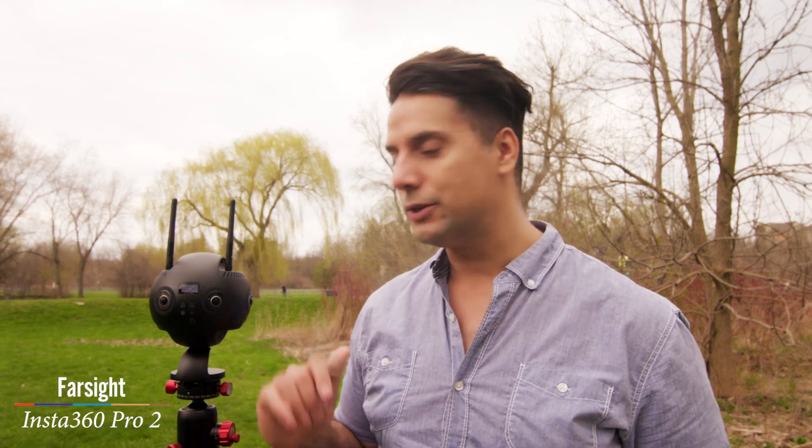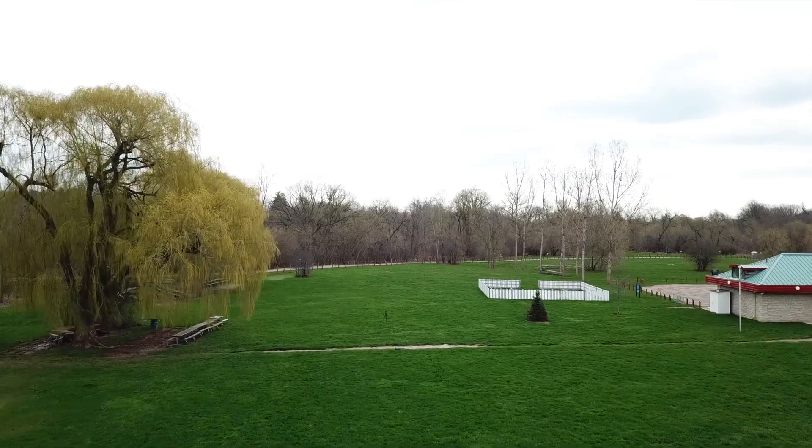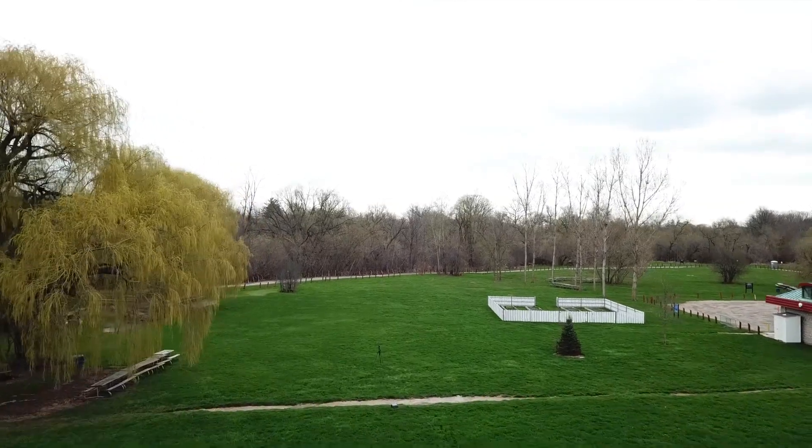Enter Farsight from Insta360. This is a solution that connects to your camera through a landline and allows you to monitor your actual 360 images about three quarters of a mile away.